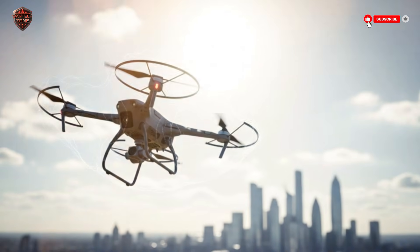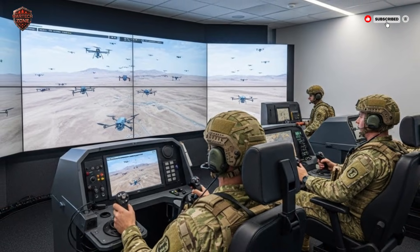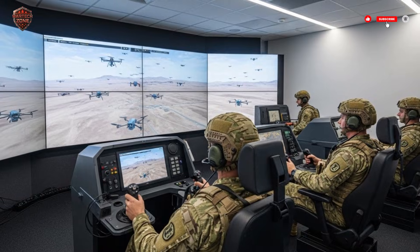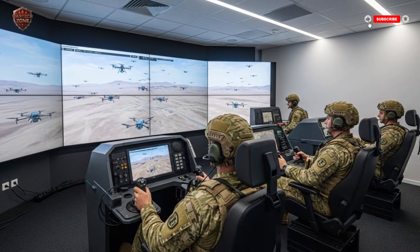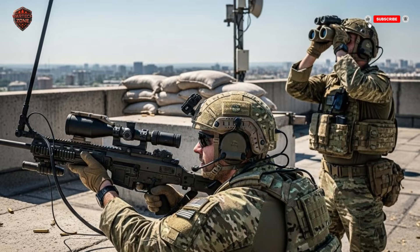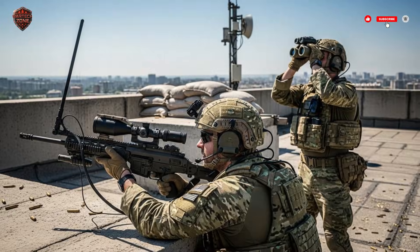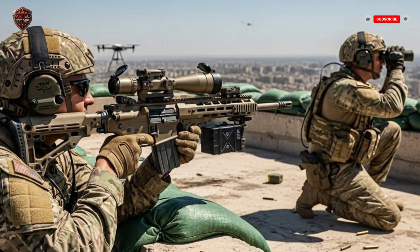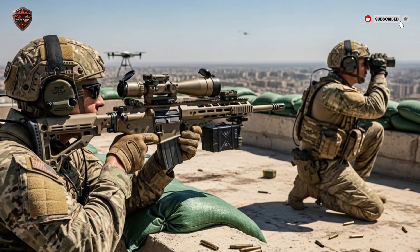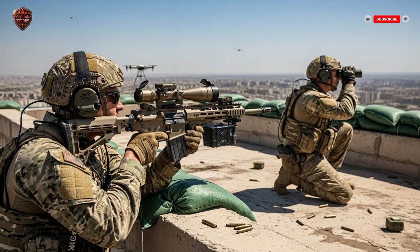Let's break down exactly how this works, because it's simpler than you might think, but smarter than anything before it. The first job is to see the drone. In a busy sky with birds, clouds, and other things, how do you pick out the threat? The rifle has special eyes. It uses a thermal camera, which sees heat. A drone's motor and electronics get warm, so it shows up as a bright spot against a cooler sky, even in the dark. It also has a high-powered zoom camera. An operator can see a drone from very far away, long before anyone on the ground could hear or see it with their own eyes. These two cameras work together to give a clear picture — like having super-powered binoculars built right into the weapon.